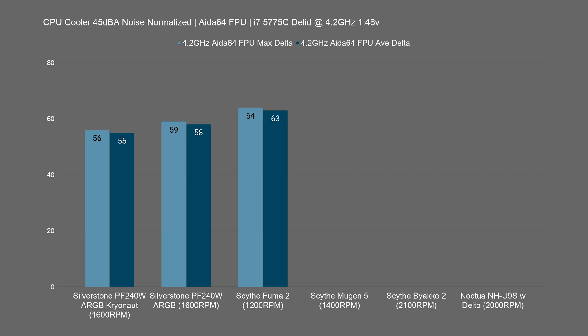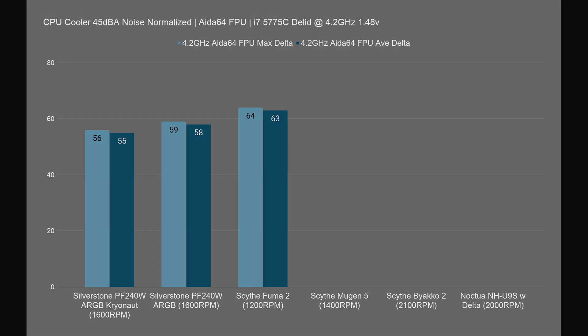At 4.2 GHz with AIDA64's FPU test, which is again really hot, it failed — obviously, because it even failed at maximum fan speed. To pass this test, you really need a beefy cooler with enough surface area but also a high heat-carrying capacity, so you can transfer heat from the base to the heatsink stack really quickly. You'll only get that with a really optimized heatsink and heat pipe design, or a really big 240mm AIO with water flowing to the copper base plate, which transfers heat very fast.